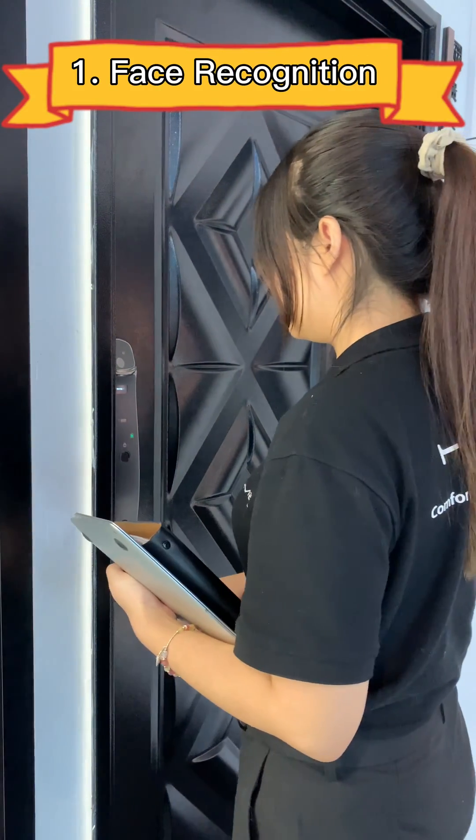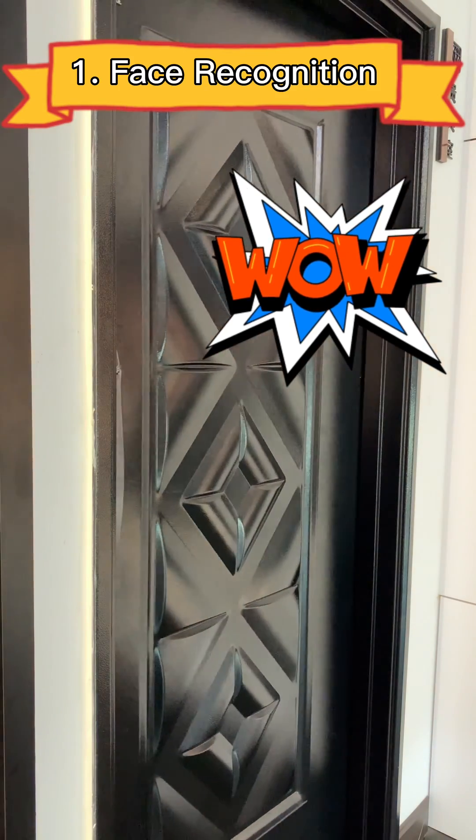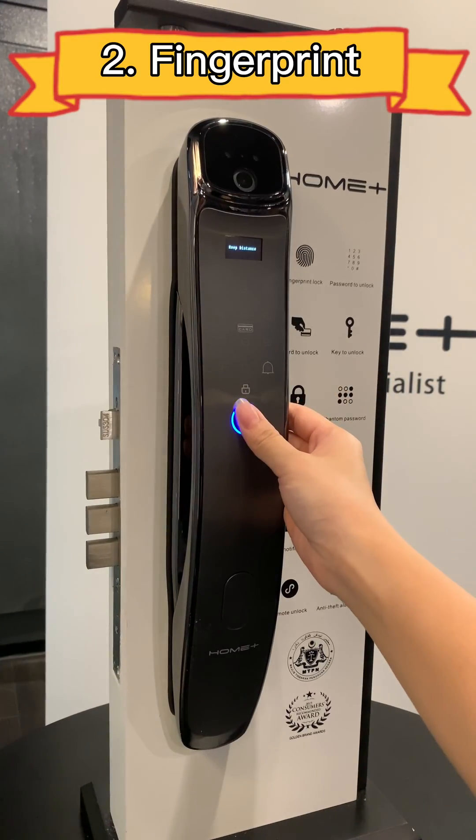The first method is using face recognition. The second method is using fingerprint.